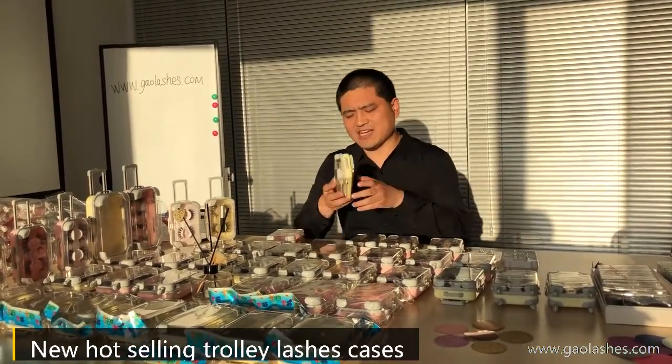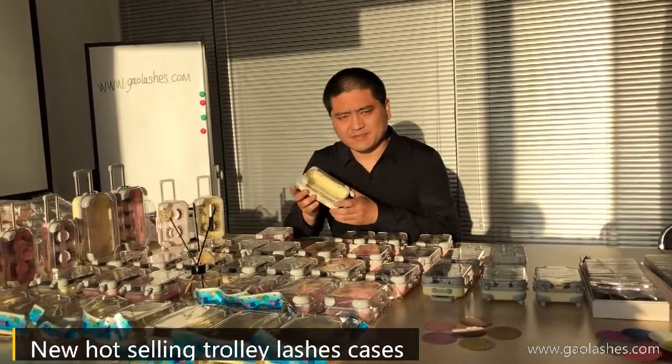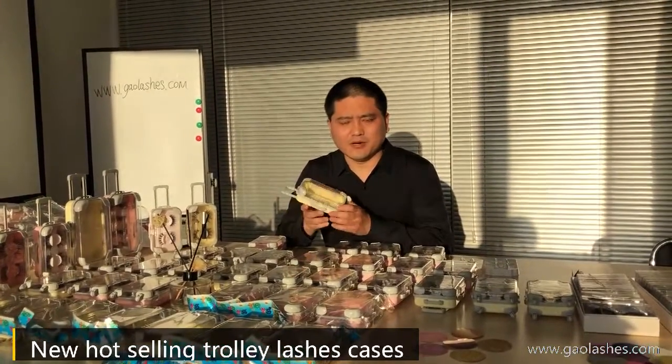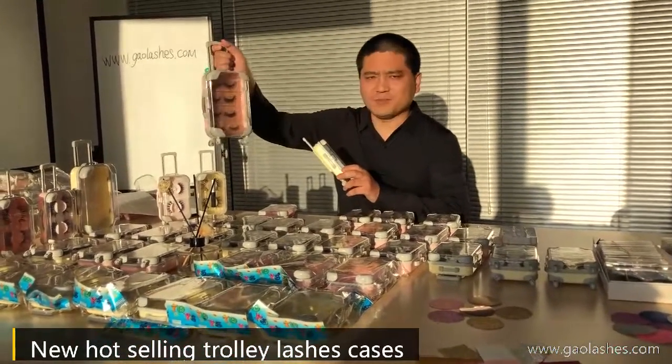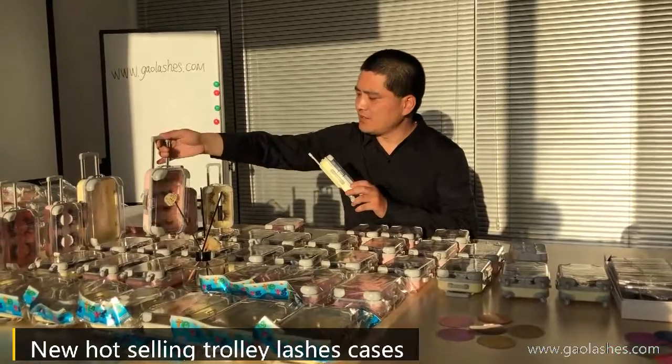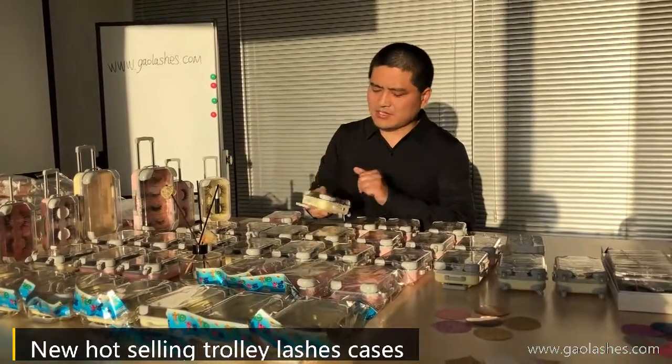There are two sizes for the pieces. The small one is only for two pairs, and the big one is for four pairs.